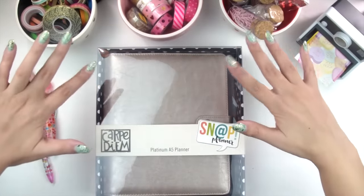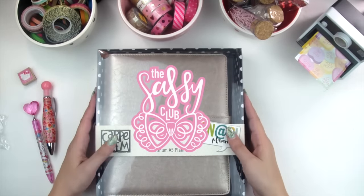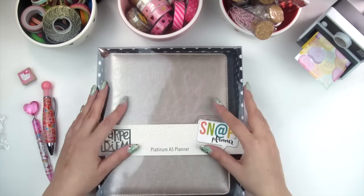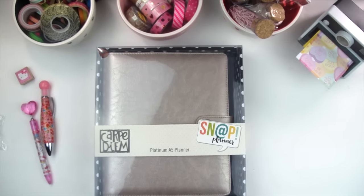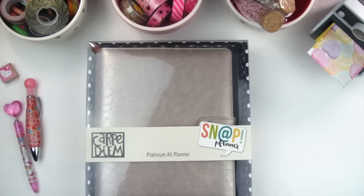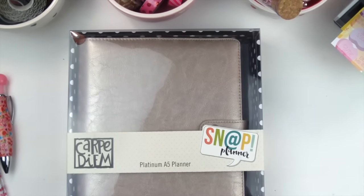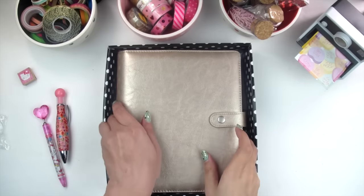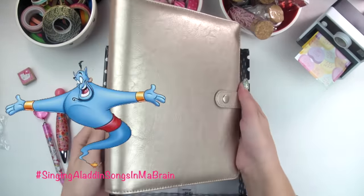Hey friends, Sandra here and welcome to the Sassy Club! Be sure to click the subscribe button so you can become a Sassy Club member. Let's crack this little baby open and see all the wondrous things it holds inside — it's like a little genie in a bottle, except it's a planner in a box.